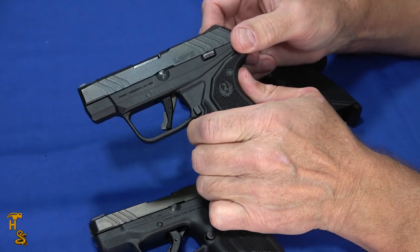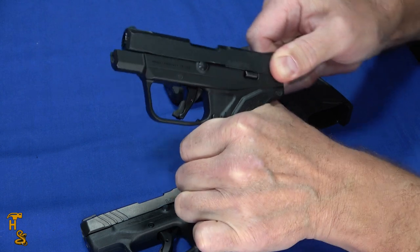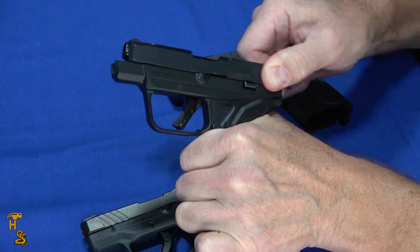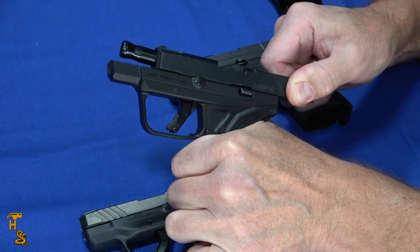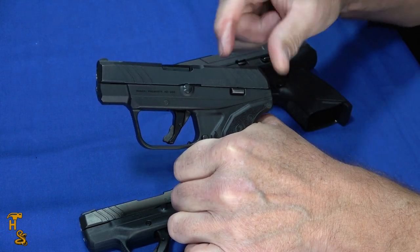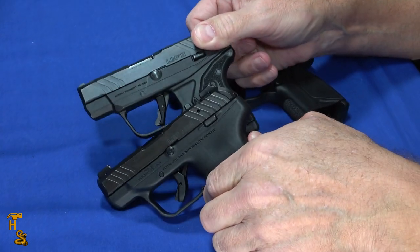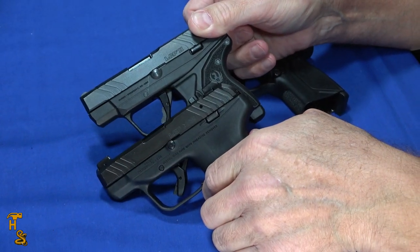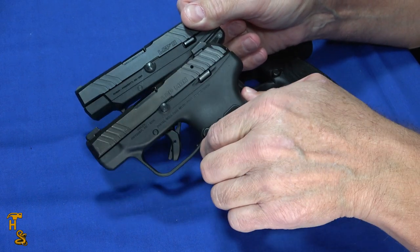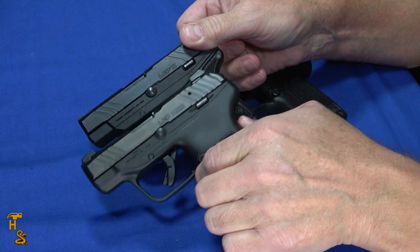Now the LCP 2 has a very stiff feel at the back — I'm actually having a little hard time once I get past the back, keeping it in my hand as I go over that last bit. It stacks badly at the end. So the LCP 2, despite being light and having a nice trigger, is not a good choice. You would want to go for the LCP Max if you're looking for something small and light to rack.